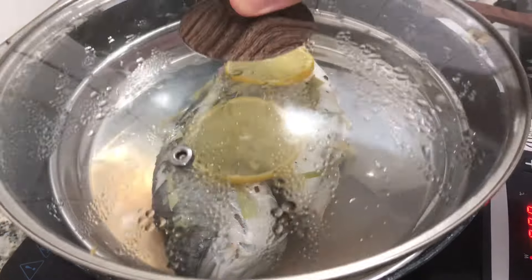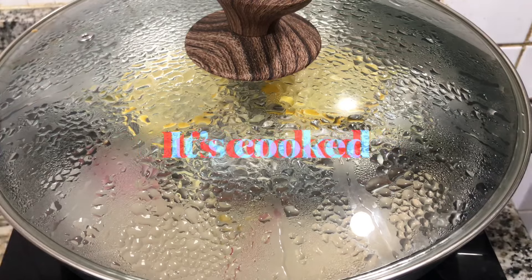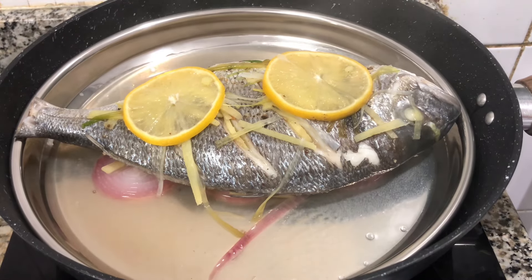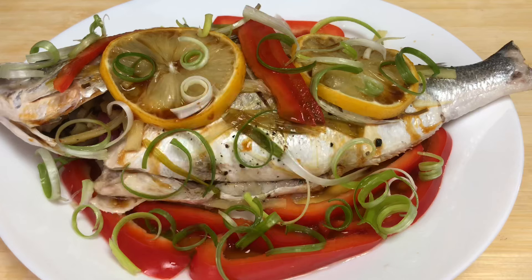This is a very easy recipe. You just have to clean the fish, slice some onion, ginger, and spring onion, stuff it inside the fish, steam the fish, and voilà — you have your dish.